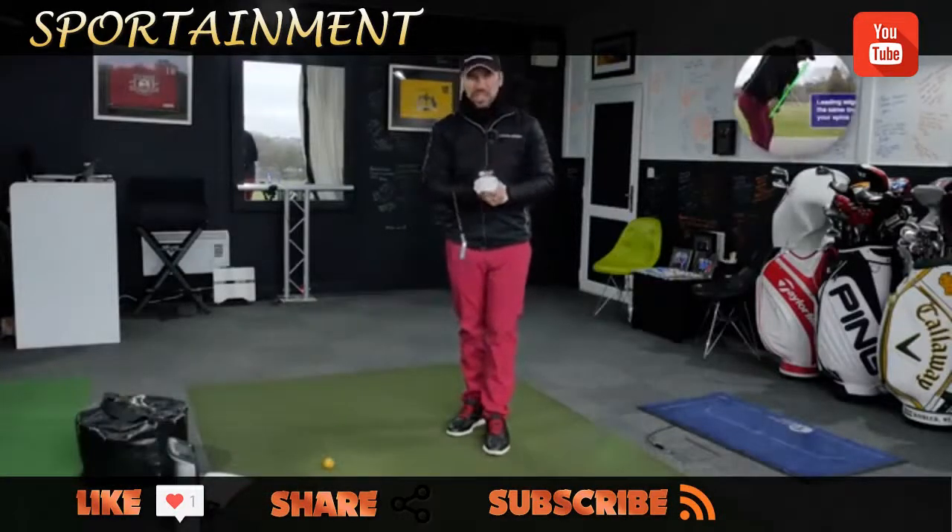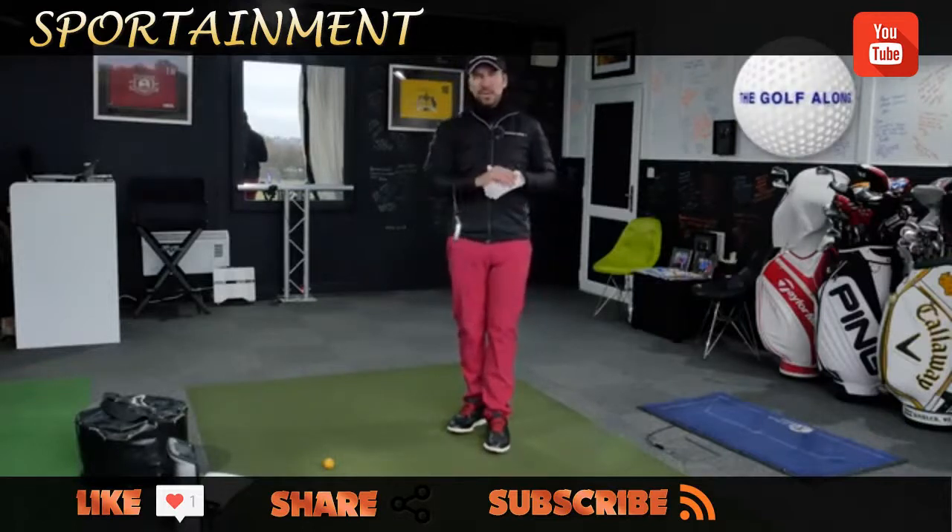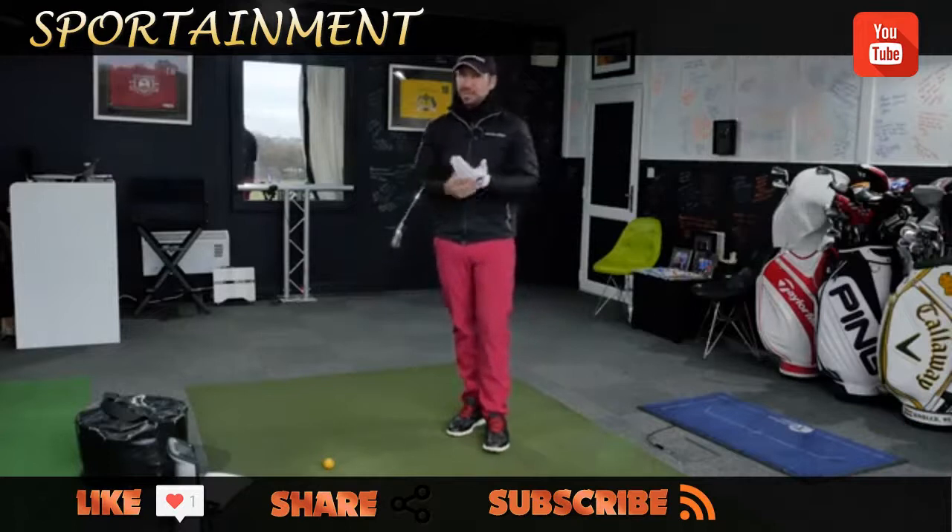Hi guys, it's Mitch Finch here from the Quest Golf Academy, and it's the next video in the Golf Along series. What we're going to be doing here is rounding up the main points that we spoke about moving into impact, which is obviously the most important part of the swing.